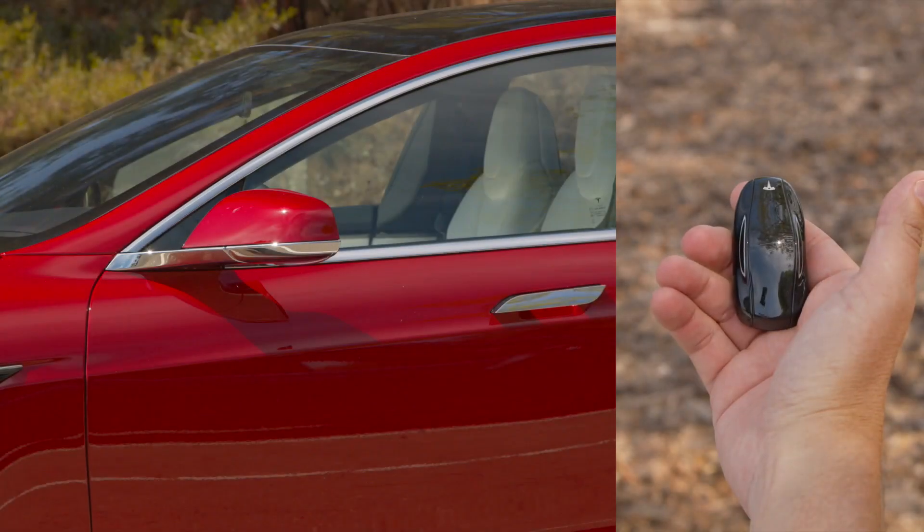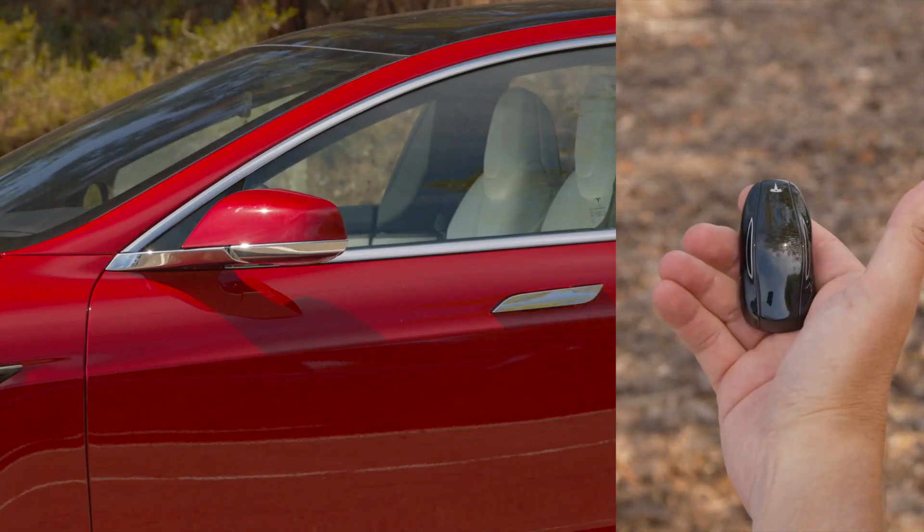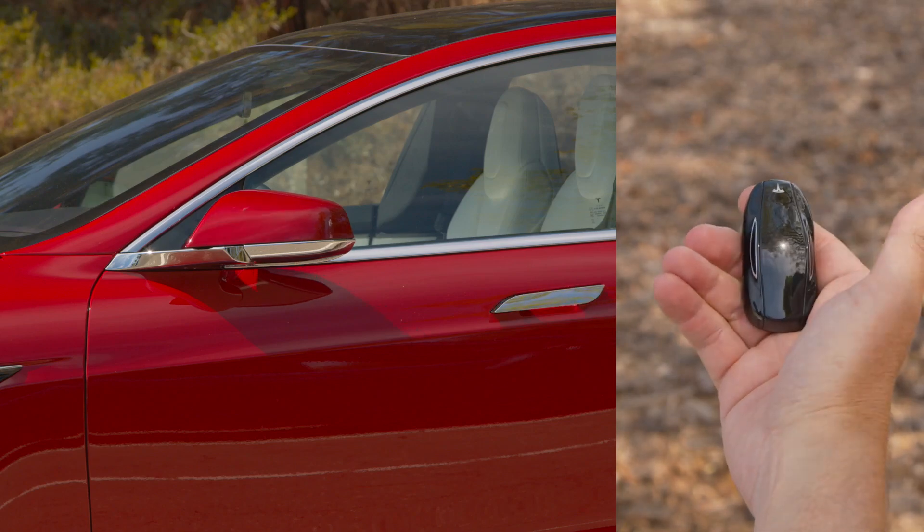The locks button is on the roof of the key. A single press locks your Tesla, and a double press unlocks it.